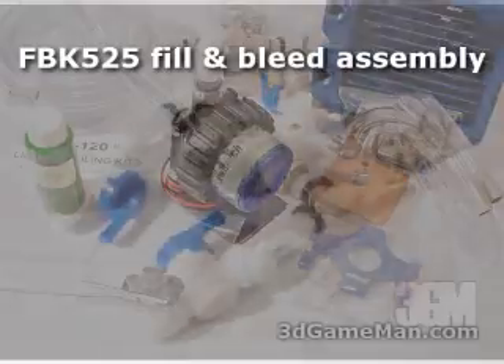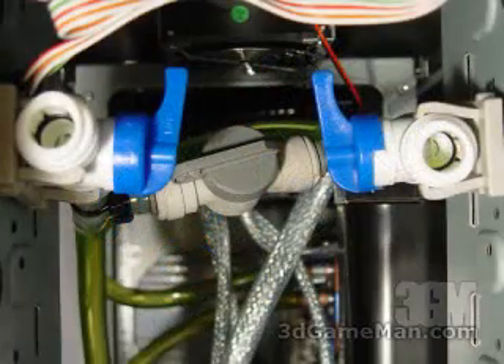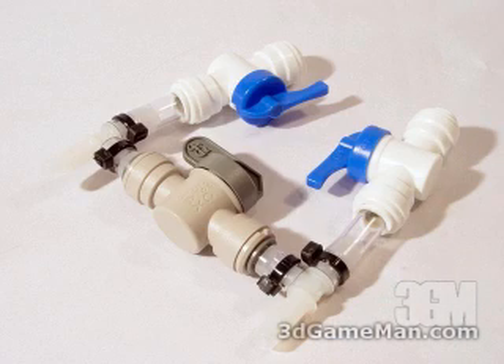They also include a fill and bleed assembly. This assembly gets installed in the computer's five-and-a-quarter-inch drive bay and will allow you to fill the system full of liquid or discharge the whole system.